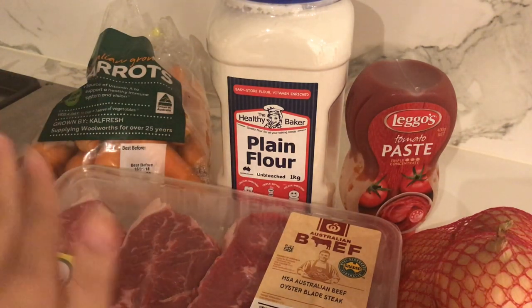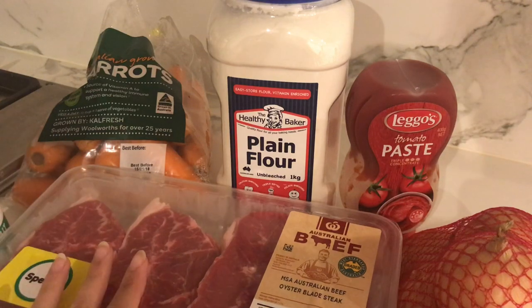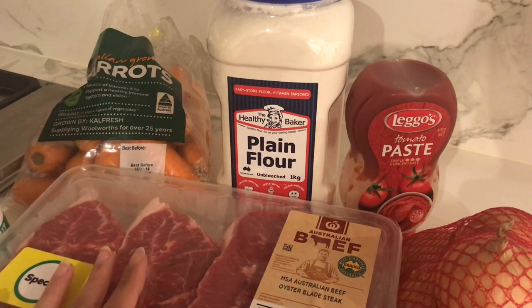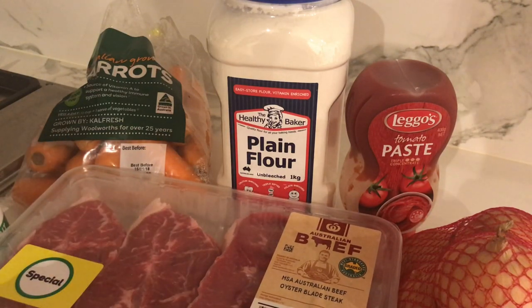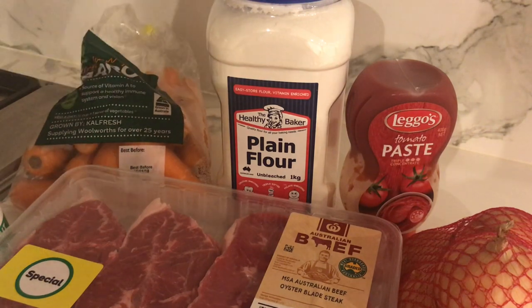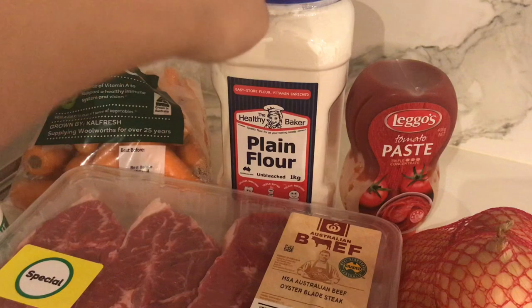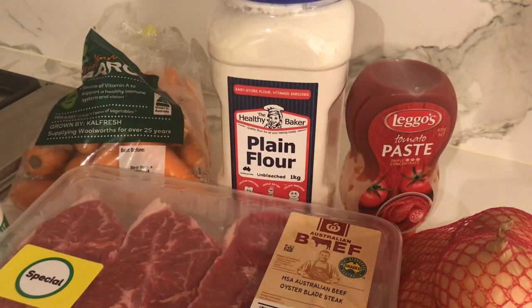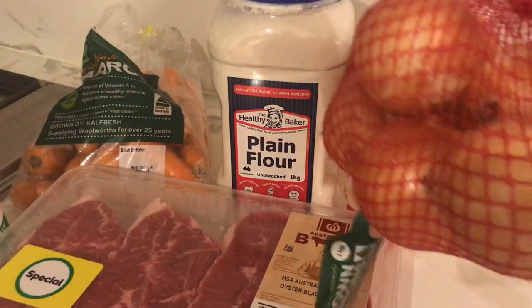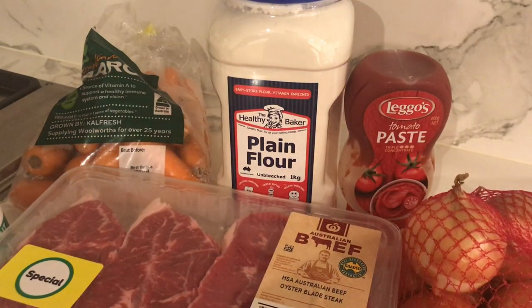I've got beef, of course, which is what makes it a cottage pie — if it was lamb it would be shepherd's pie. I've got like a kilogram of oyster blade steak and it was on special at Woolworths, so it's pretty good. I've got some carrots here; I might use about five of them. I've got flour to thicken, some tomato paste, and some onions — I'll probably use maybe five of those as well.